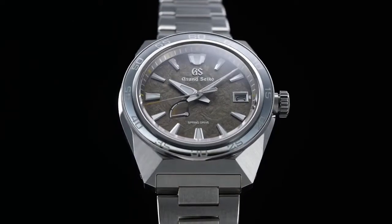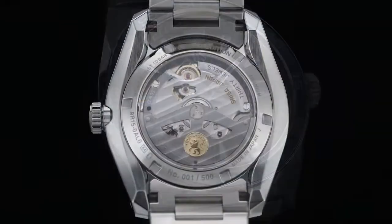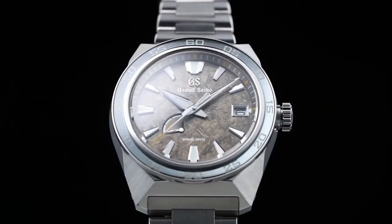Screw case back. Screwed-on crown. Movement type: Spring Drive. Case diameter: 44.5 millimeter.